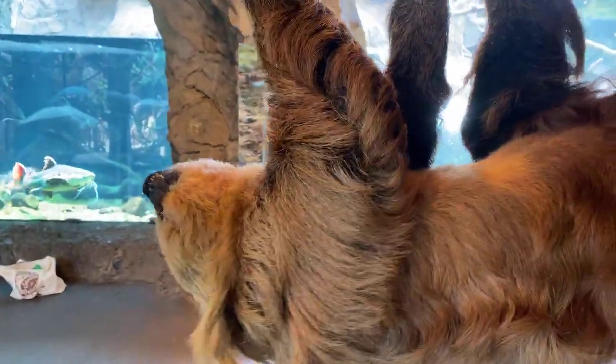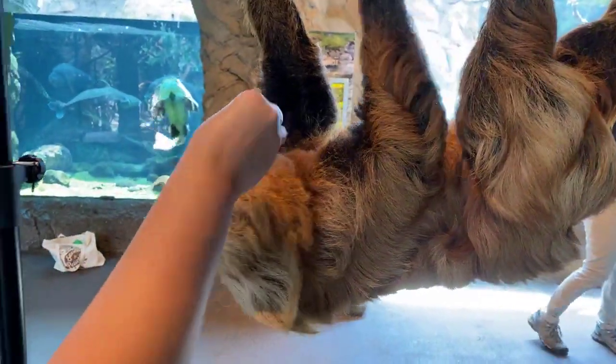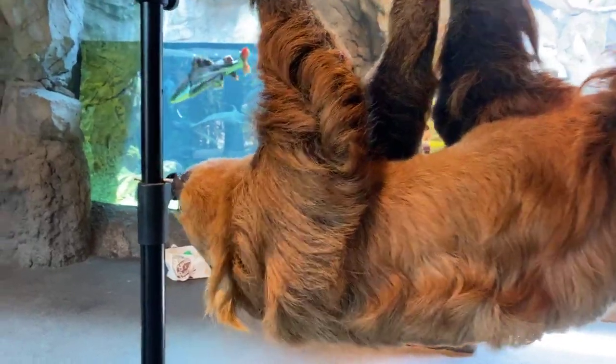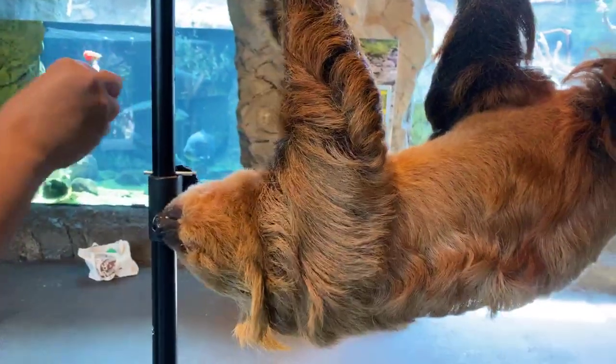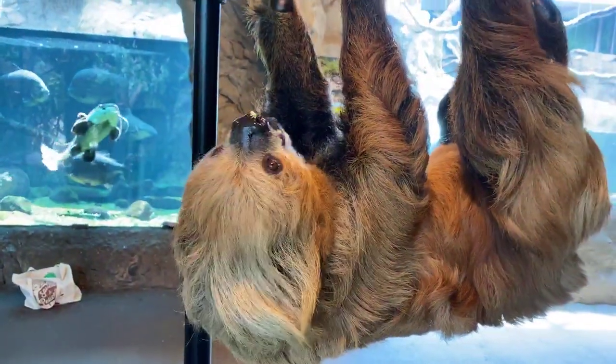Fabiola asks: do you bathe him? No, he mostly keeps clean by himself, especially since he's not in the rainforest and doesn't get all that algae growing on him. We have offered to give him a bit of a mist before, since he is a rainforest animal — he did not like that. So no baths for Curly.